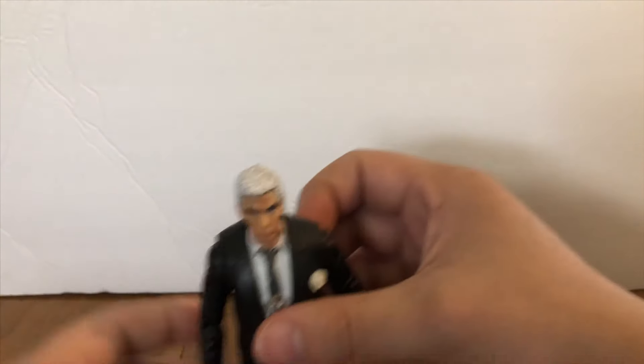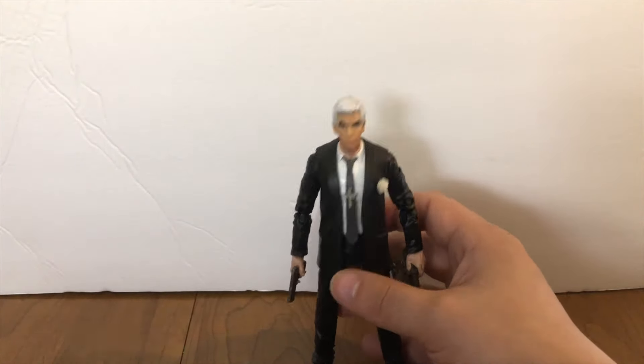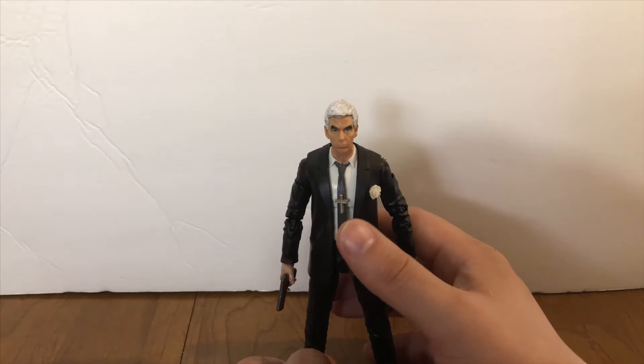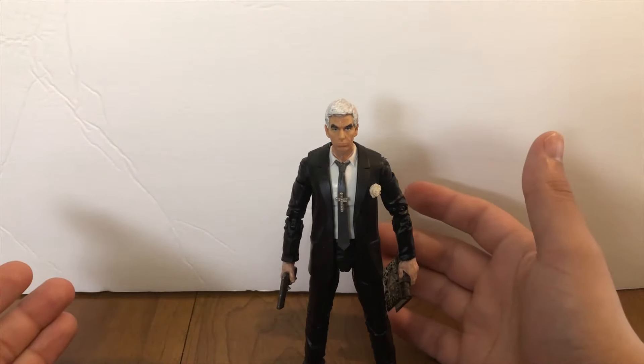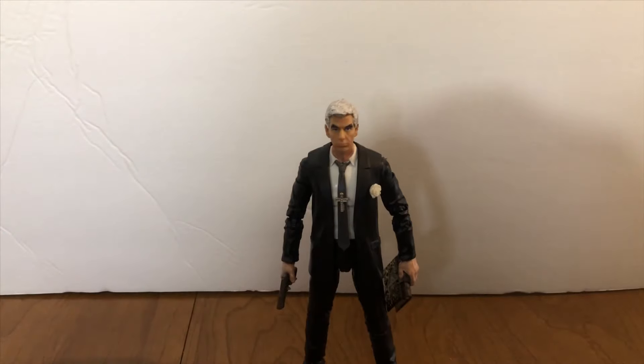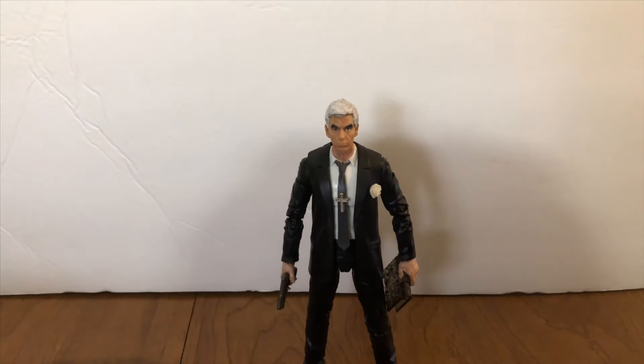That's that. This is a really simple, really easy custom. I hope to see other people try this out or even do it better. Maybe there's a better head people pick out, maybe there's even a better body — maybe the Nick Fury body isn't the one you'd go with, maybe you'd go with the other suited body from Marvel Legends. Like I say in a lot of these Kinghurst Custom videos: if I can do it, you can do it. It's simple enough, it's easy enough.